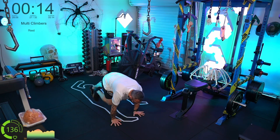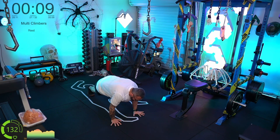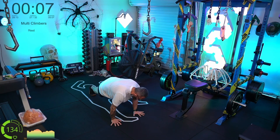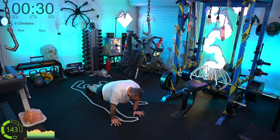Bring some effort now — this is the last round, team. Make these dynamic, make these plyometric. Keep it going!